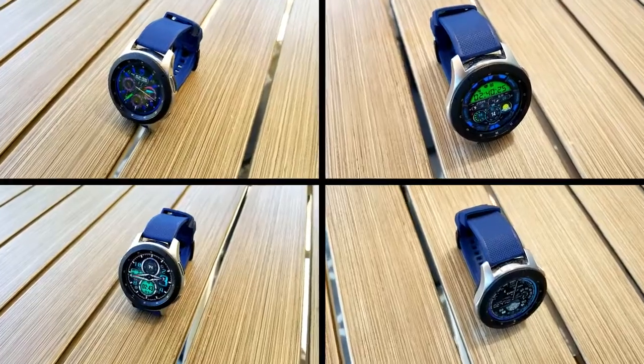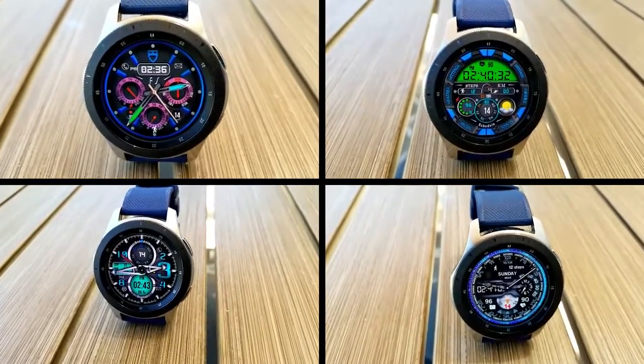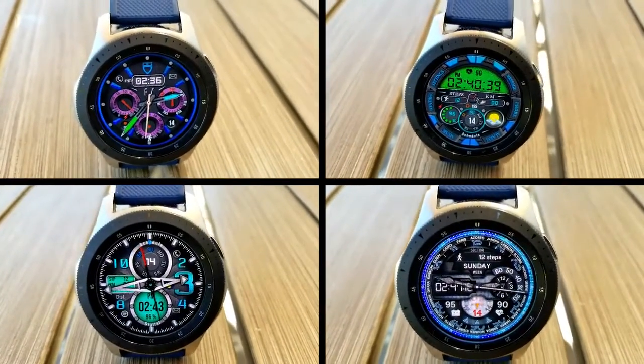Those are my top free faces of the week, so make sure you grab them as soon as you can because they could switch back to paid versions at any time. All of the links to the faces are included right in the video description. Thanks for watching — enjoy the rest of your day and I'll catch you guys in the next episode. Take care!